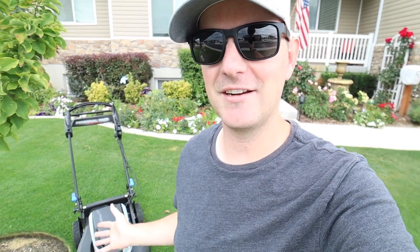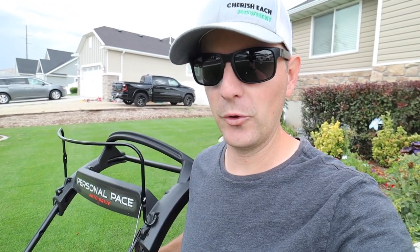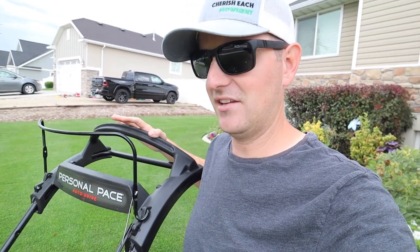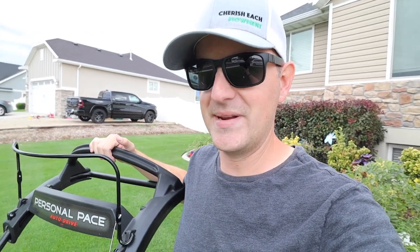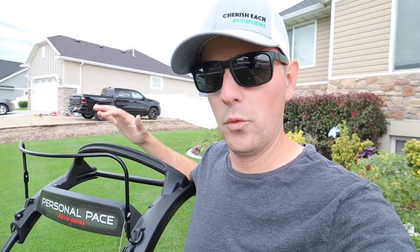As far as things I really like about this, some highlighting features: it's got sufficient power. It can handle a week's worth of growth, even two weeks' worth, no problem. It puts out a really nice cut with the performance blade — very happy with it. It's also comfortable and easy to maneuver. The new handle design with the more defined curvature on the personal pace handle is really comfortable. I prefer to hold it on the outside for more control over steering. Personal pace is the gold standard right now in the market as far as drive systems go — this is hard to beat.